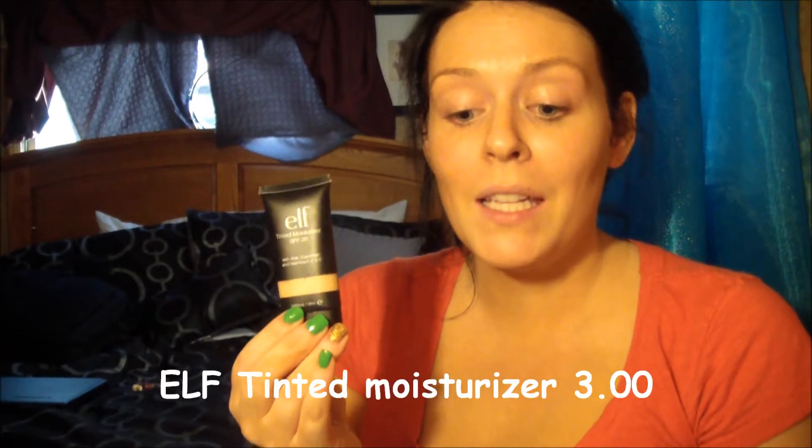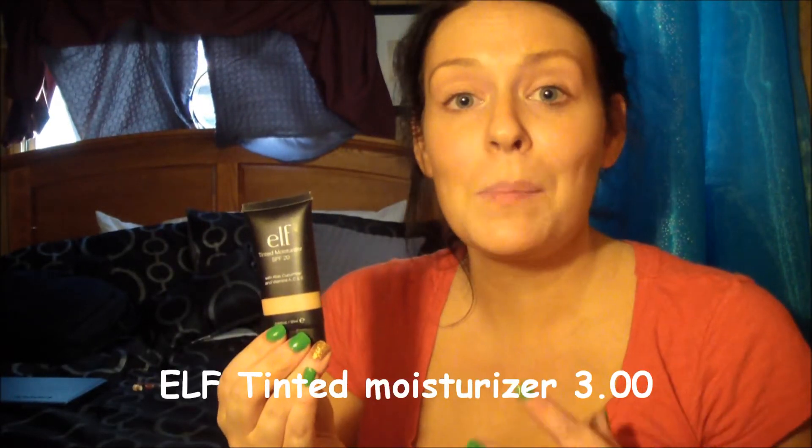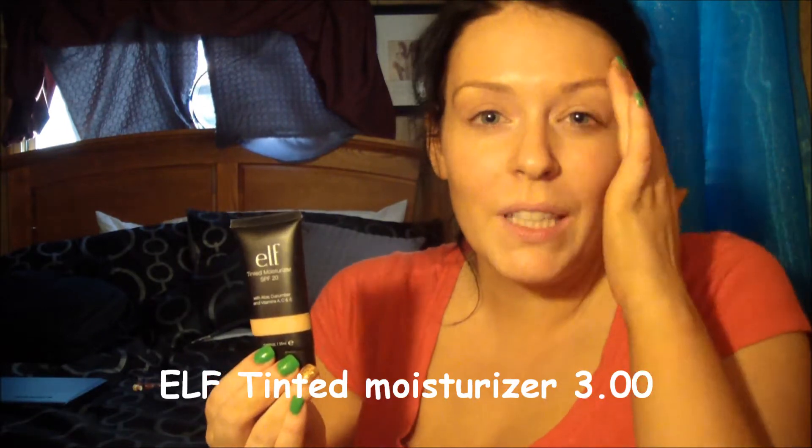So first I'm going to use the e.l.f. tinted moisturizer. I'm going to be using this because instead of a cheaper foundation, it's because I have dry skin and I don't really have that many flaws that I need to cover up, so I thought this would be a good choice.